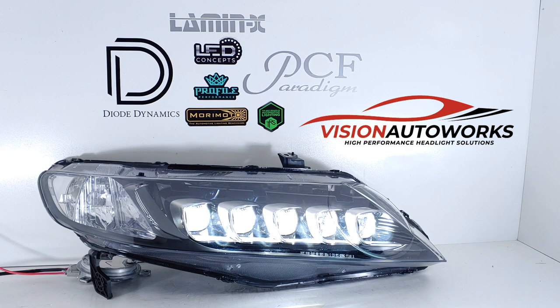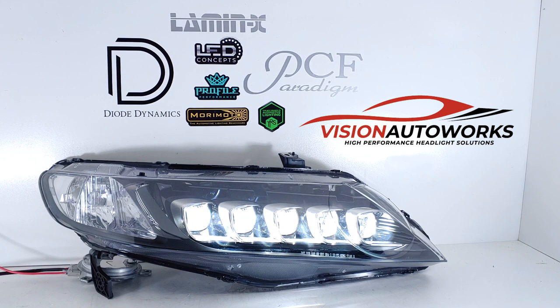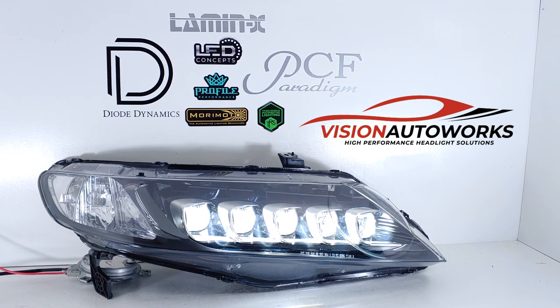Now, as you can see, the module is dangling right now on the backside of the headlight. We actually seal the modules to the housing just like factory, so no worries about the modules getting water damage or anything like that. We have not done that yet on this build, but all of the Jewel Eye headlights that we do produce do have the modules mounted to the housing.